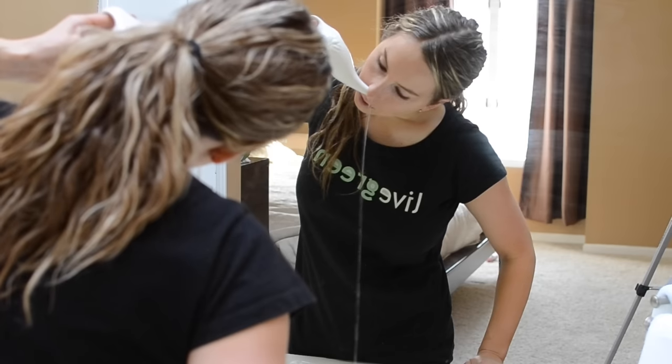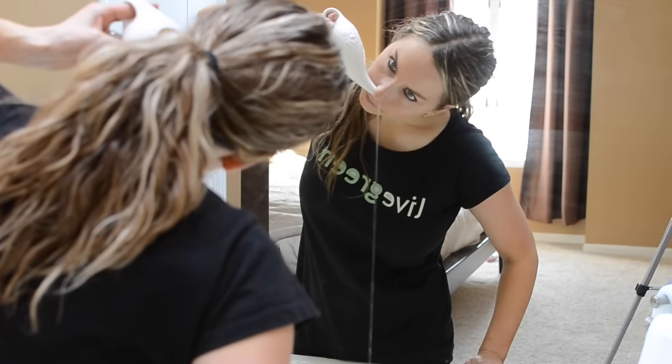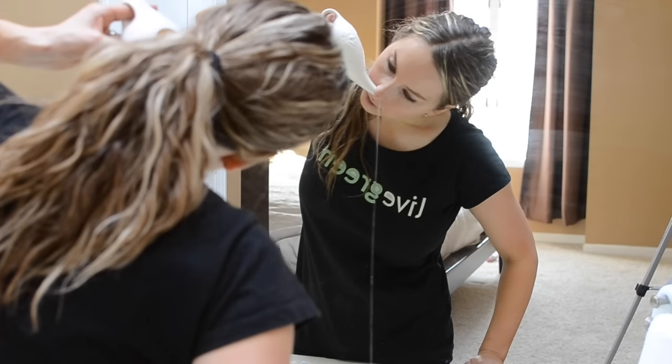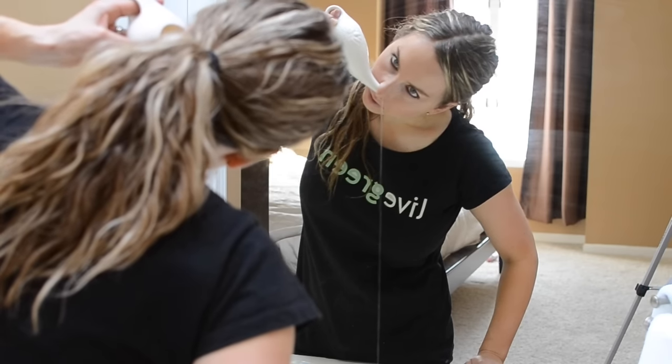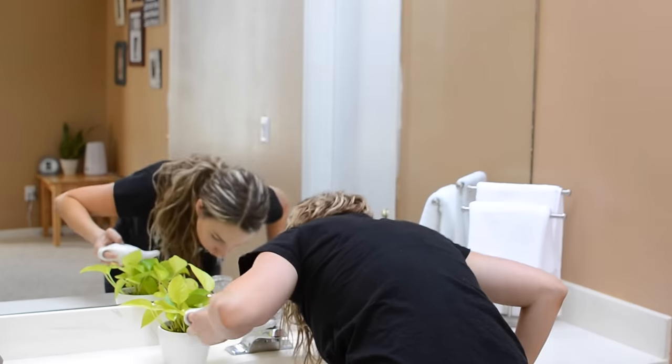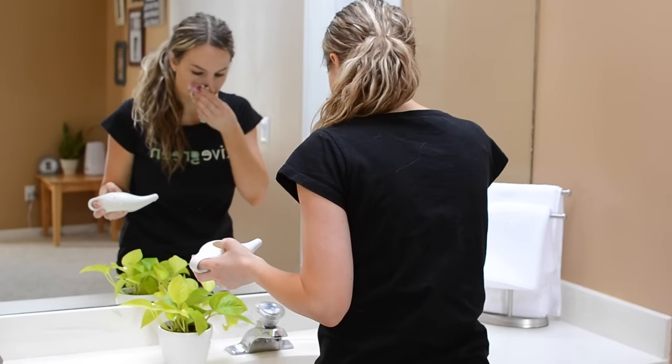The reason the neti pot is helpful is that it's going to wash out allergens, environmental irritants, and anything else in the air that can get stuck in your nose. With the neti pot, we're able to wash it all out. At the end, give it one last blow using a cloth napkin — blow out both sides just to get it all out.